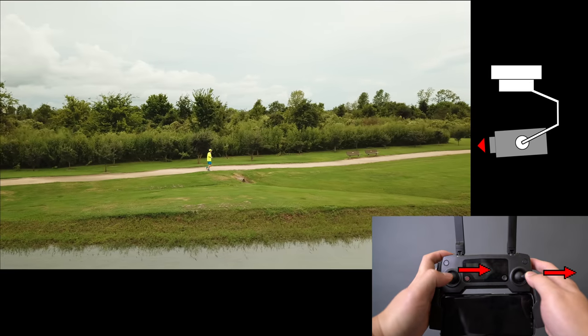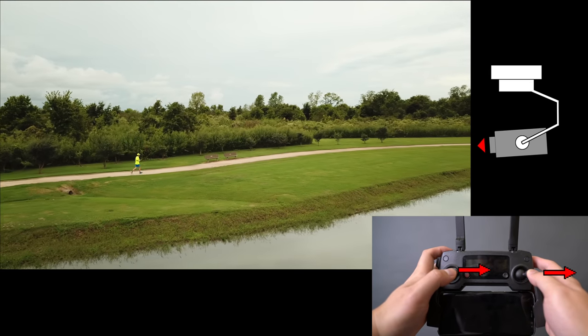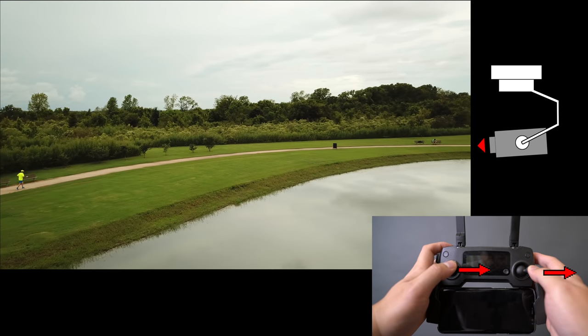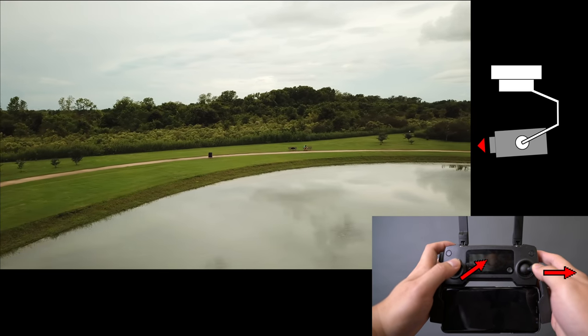This is the regular hook shot — just in case you didn't watch the intermediate level tutorial. Definitely check out that video if you ever wonder why I called it the hook shot. Here we're adding the elevation towards the end to reveal the horizon.